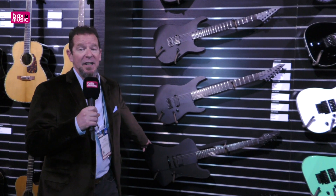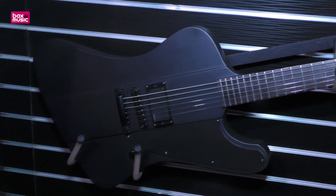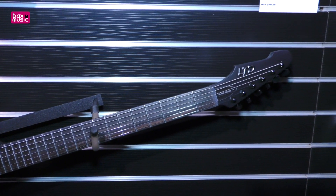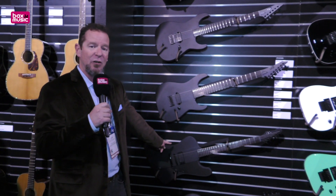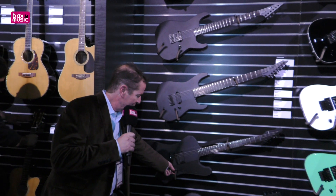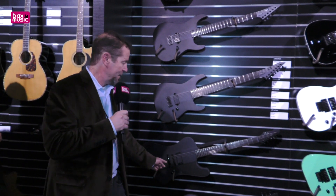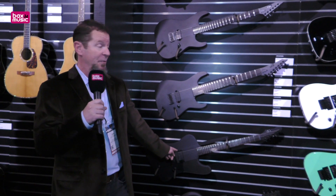The three new models we have for 2020 include the Phoenix Black Metal. This is also the year we have the return of the Phoenix shape by popular demand — we had a bunch of people who got really mad when we discontinued it before. It's back. The Phoenix Black Metal uses a single Fishman Fluence pickup, and you can, with a push-pull control, select multiple voicings of that Fishman Fluence active pickup.